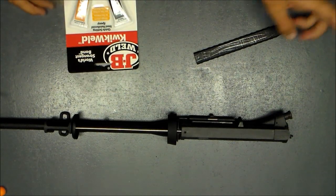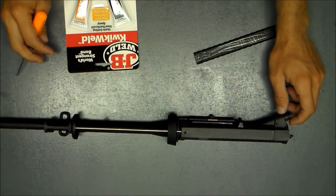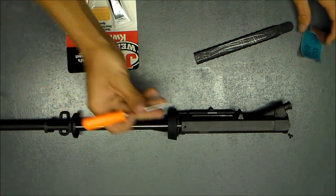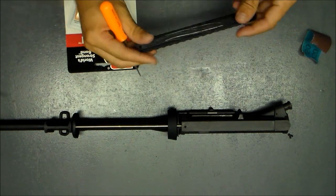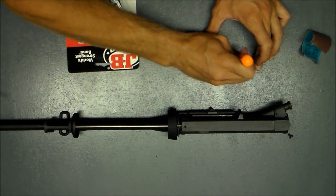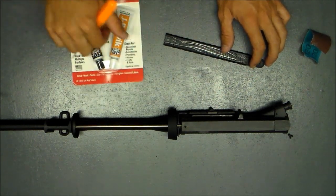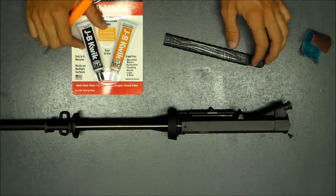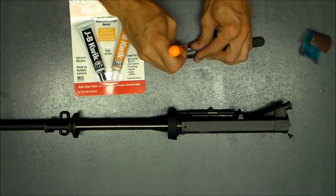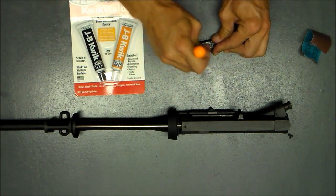I've sanded and scratched the plastic surface on the top of the receiver real good with some emery cloth and just a pick. Same thing with this guy. I made a point to really gouge it pretty good so my epoxy will adhere better. Of course it adheres better to a rough surface than a smooth slick surface. It doesn't need to be pretty, obviously.